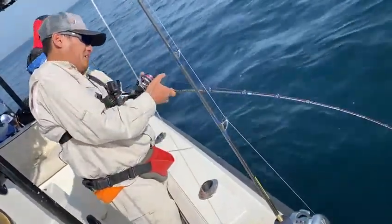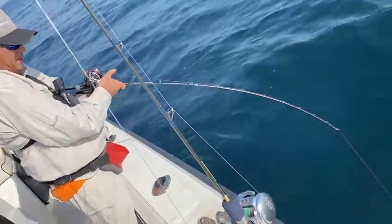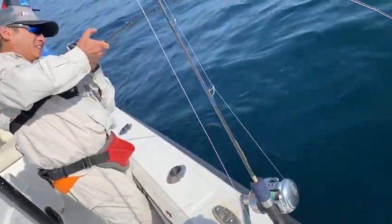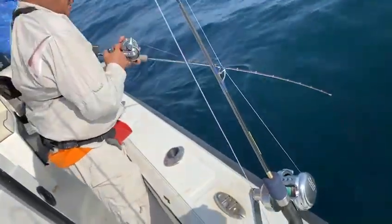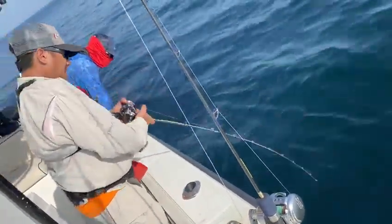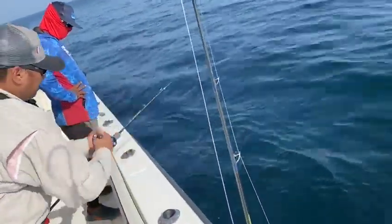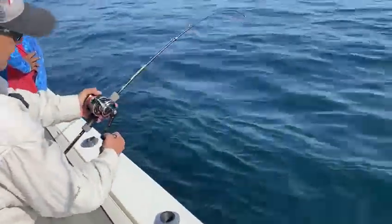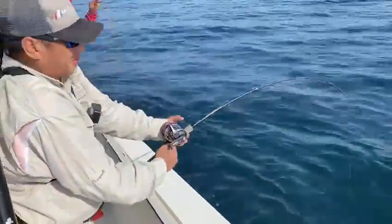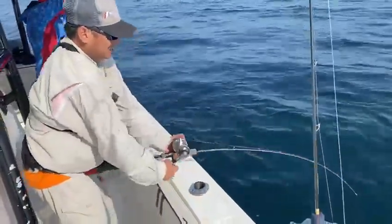But look at how this rod is handling — so much power. You can lift the fish and gain line just like that. Look at that rod bend. And especially with Asian style rods, you can actually pump the rod. Just as long as you don't high stick it, it's not going to break.